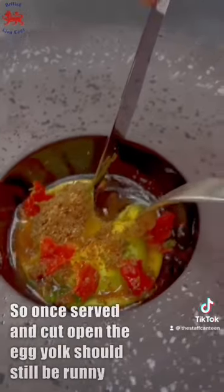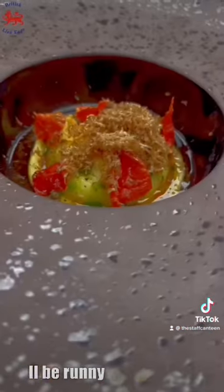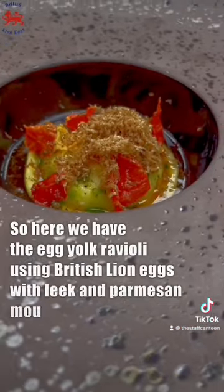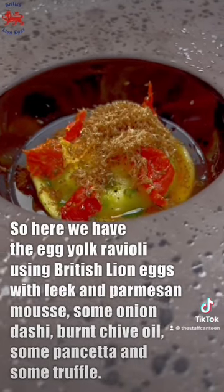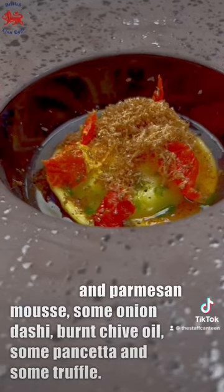Once served and cut open, the egg yolk should still be runny. So here we have the egg yolk ravioli using British lion eggs with leek and parmesan mousse, some onion dashi, burnt chive oil, some pancetta and some truffle.